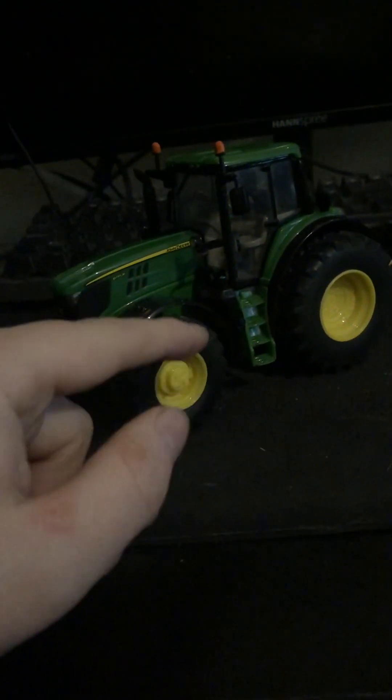Hey everyone, it's the Model Collector, welcome back to another video. Today we are reviewing a 61.95 model — it's a John Deere. You might be thinking why did I get a John Deere? Well, it looked cool, it looked good, and I really wanted to get one of these. I want to get a really expensive one eventually, but this is only a start.